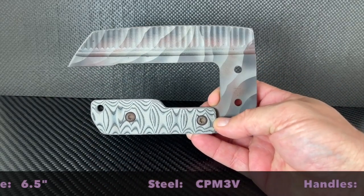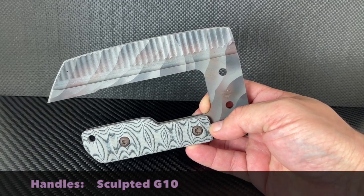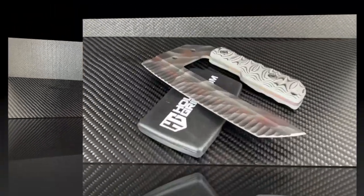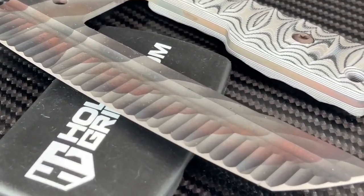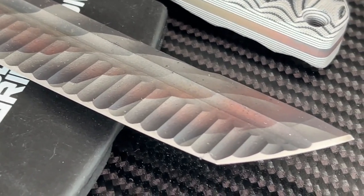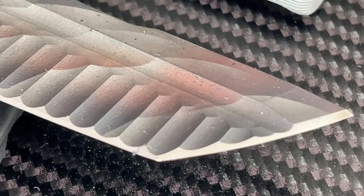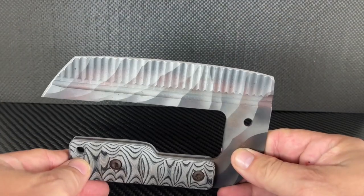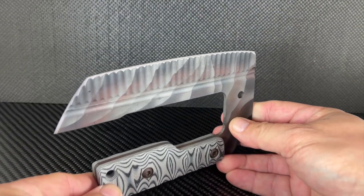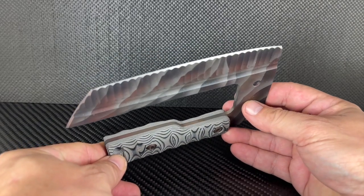This Crusader Forge blade is made of CPM 3V steel and is texturized and then flame finished. The marble G10 handles are well sculpted and very comfortable in hand. The blade is about six and a half inches long. The CQB Ulu features a texturized tanto tip blade, and the textured swirls along with the jimping are pretty mesmerizing.